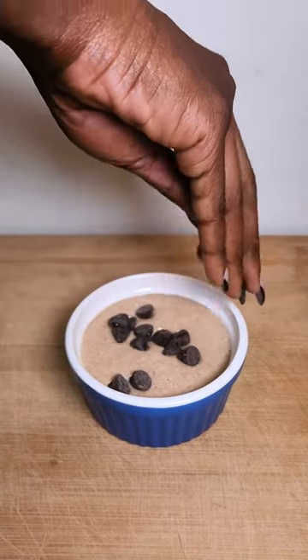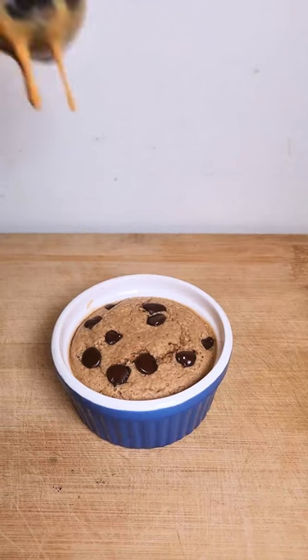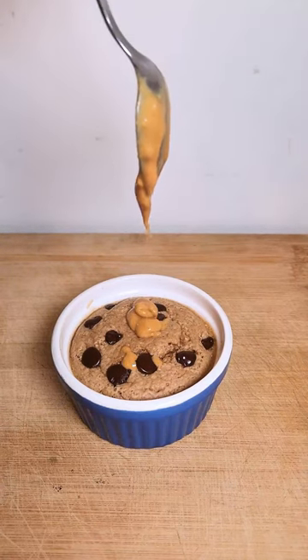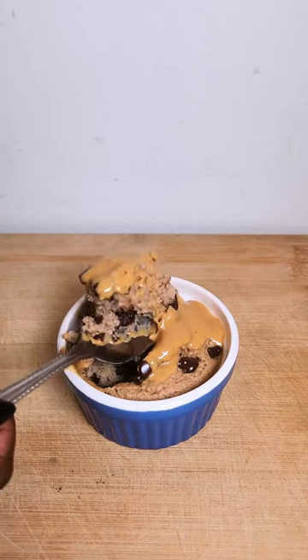This is what it looks like when it comes out of the oven, and it's so good with smooth peanut butter. The full recipe is in the description box — I hope you enjoy!